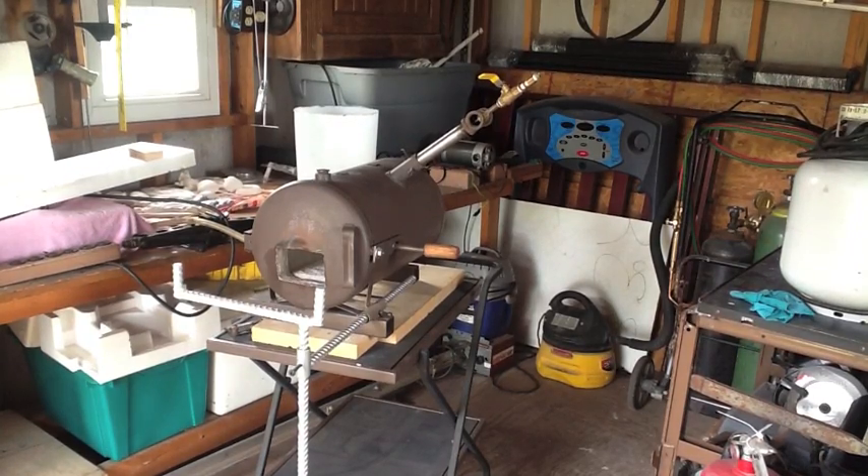Hi and welcome to another episode of Making Something from Nothing. Today we're going to take a closer look at this forge due to a question asked by a viewer. I got a question from Denny Halliman — I hope I'm pronouncing that right, Denny — and he wanted more information after watching my video of building this forge on how the burner works and how it's built. So we're going to take a look at that today.